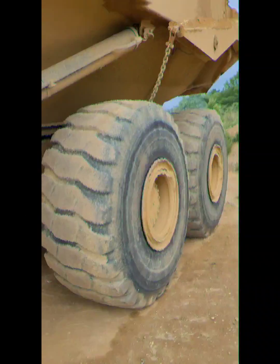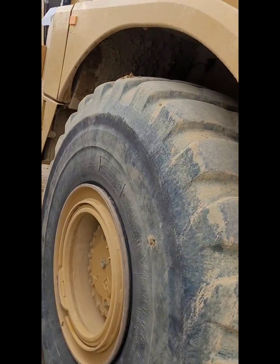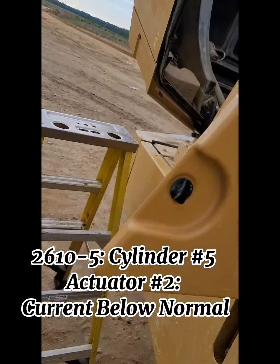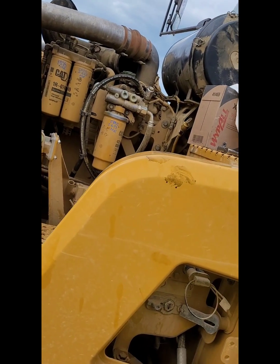Welcome back to the channel, welcome back to the cab of the service truck. Today we've got a 745 next gen with a C18 throwing a code for cylinder number five injector solenoid number two open. We're going to go ahead and show you guys the end result here.